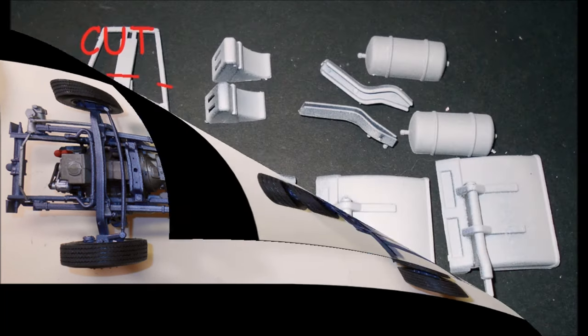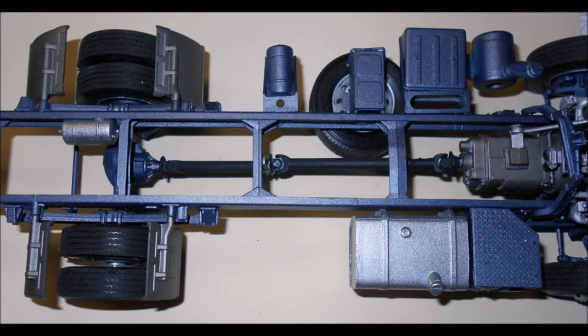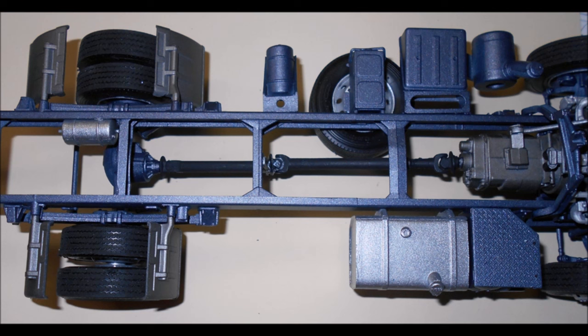Gather the parts for the mud flaps, air tank, and the body brace. The mud flaps are painted steel and then installed. The air tank is aluminum, assembled together and installed. Then the body brace is cut at the markings marked in red, and assembled and installed also.